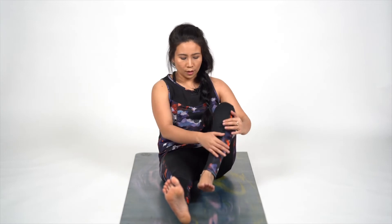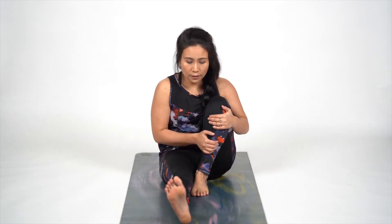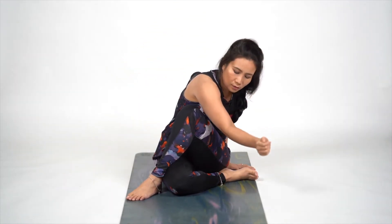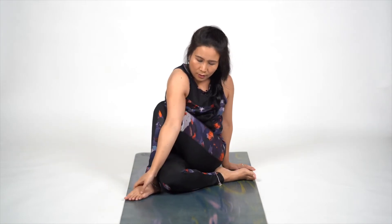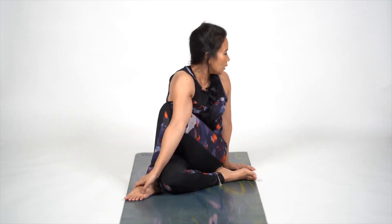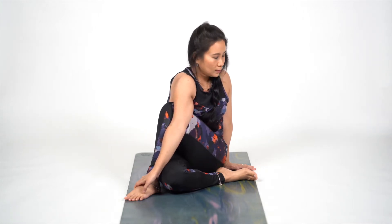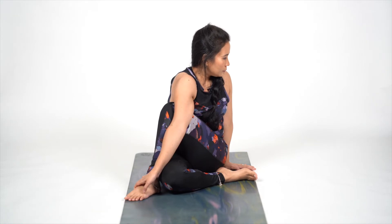We are going to do it on the other side, the left side. Bring your left leg in, bring it towards your right side. Fold your right foot. Lift your right hand up, from across your knee, lock your ankle, and look behind. Feel the twist in your spine, breathe gently. And release.